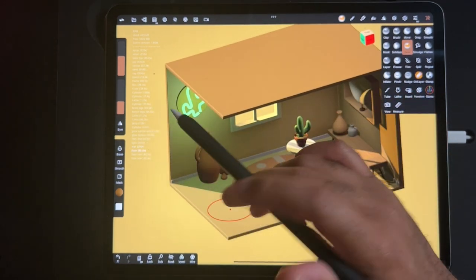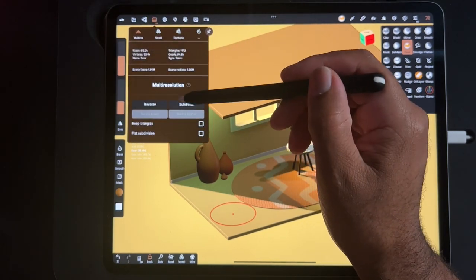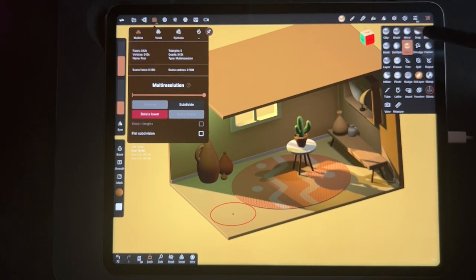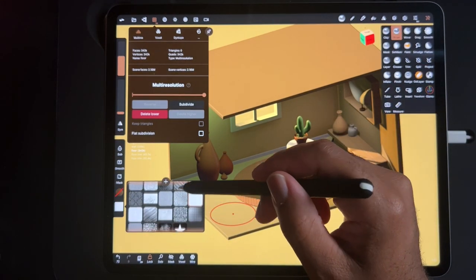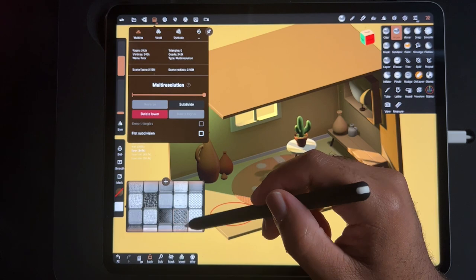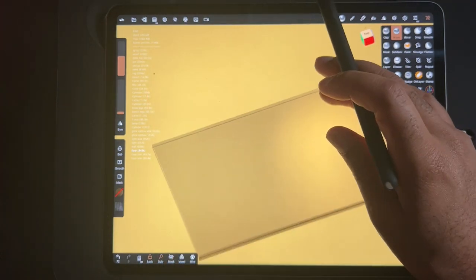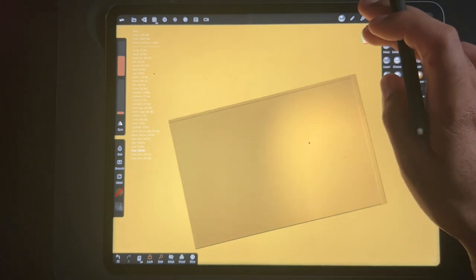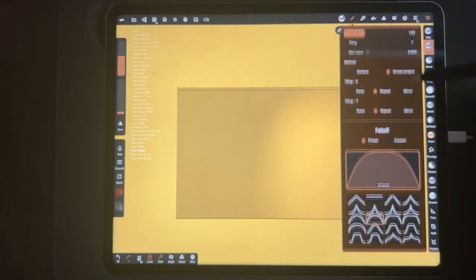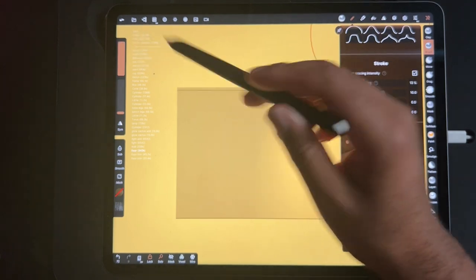Last but not least, since we still have some space left — I'm going to tap on the floor, lock it. The floor is 86k, let's subdivide it once. Now for texture — you can do the same thing with wood textures. I'm going to go to brush, find one of my wood textures — all of these I get from Pexels and bring them into Photoshop. Let's solo it. So now we have the top view — brush, wood texture. Make sure our settings are looking okay. Front facing vertex, let's make this big and see if we can get it.